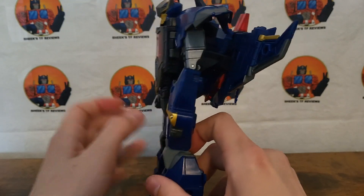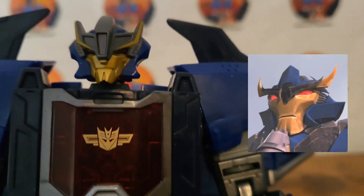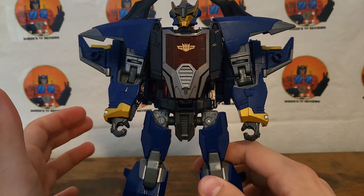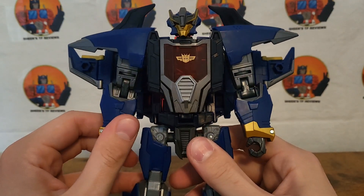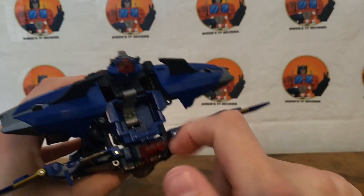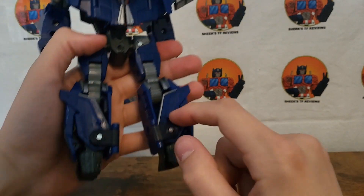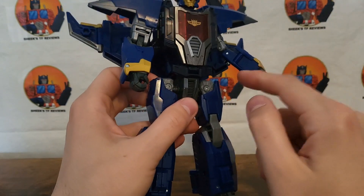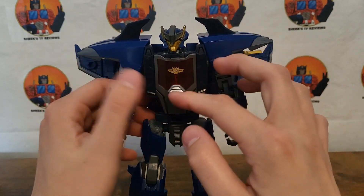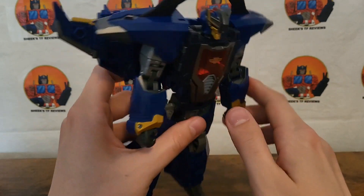Definitely not as much of the Prime design there. The head definitely has some aspects of Prime but also the original. I just don't understand why they think fans want a merging of styles at this point. The back looks pretty good — there is a gap up in there but that's not a big deal because you're not really looking at it from that angle. There's not really any gaps as the tail fin pieces fill that in. I like how they have little covers for those — they didn't have to have those flip in to hide the hollow parts where the hands flip into. The chest doesn't open up at all even though it looks like it should open just a little bit, but no, it doesn't.